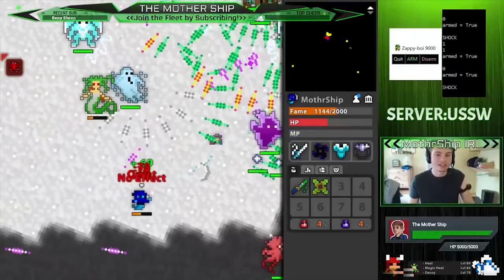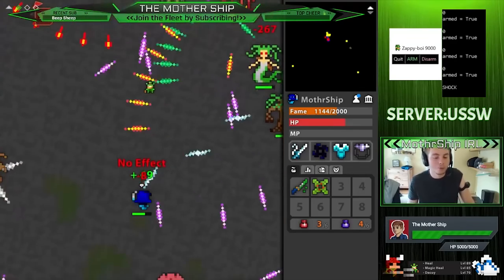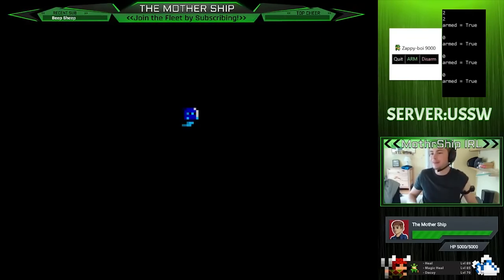If I were to go all the way down to zero HP, it would shock me on all five levels, which is not terribly fun. I'm nexusing — that sucks!